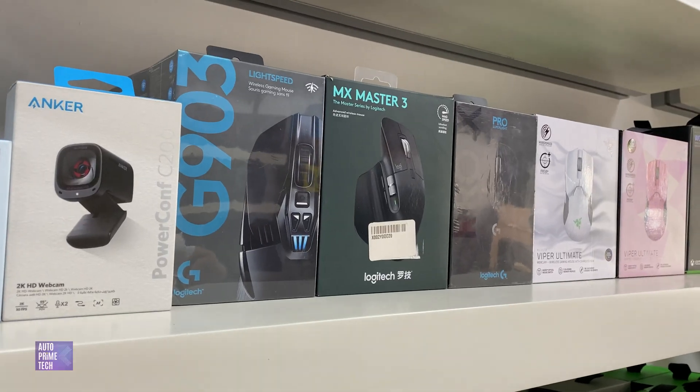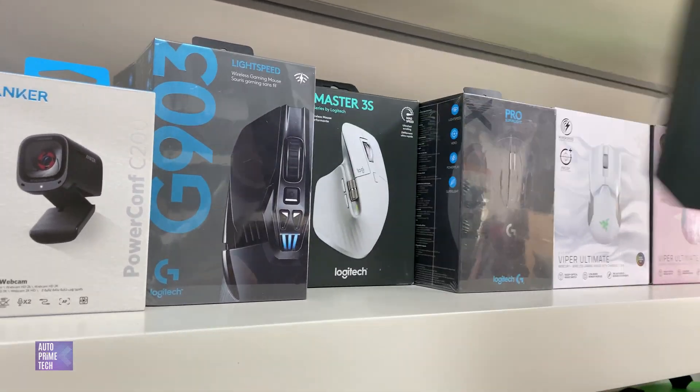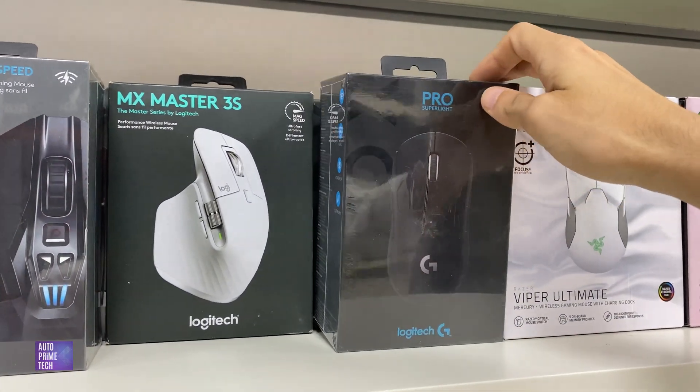The selected mouse for content creation is the MX Master 3 from Logitech, and for gaming we'll select the Logitech Pro X Superlite.